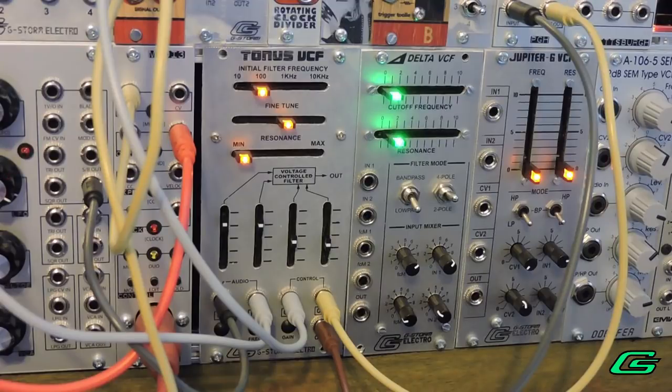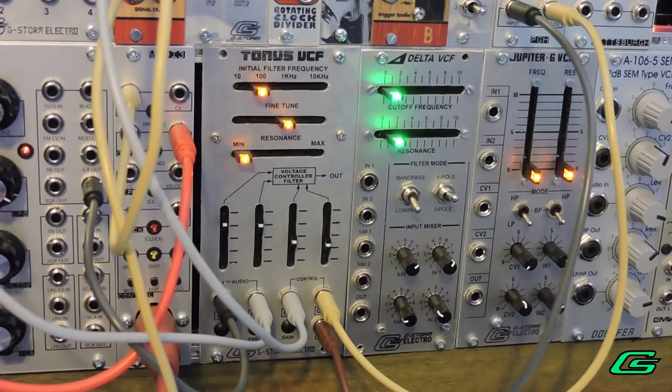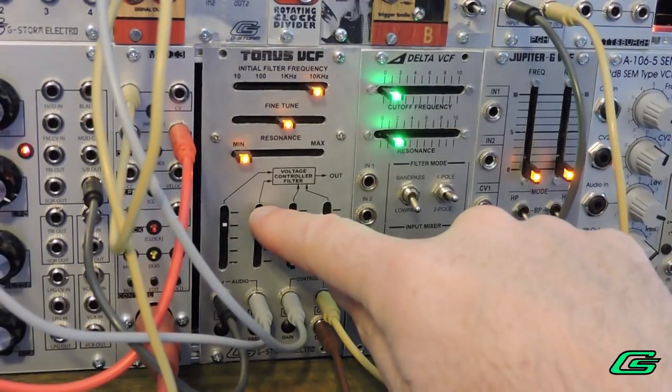I'm using a four-pole low-pass filter — it's my Tonus VCF module. It's a clone of the ARP 2600; it's a ladder diode filter, kind of loosely based on the Moog filter. It helps to have a good filter to start with your basses. Let's see what it sounds like with the filter all the way up first.